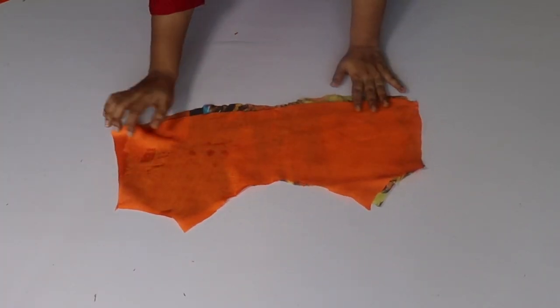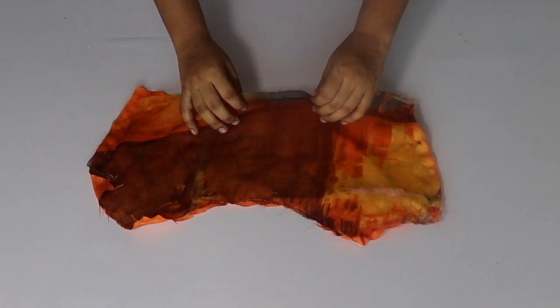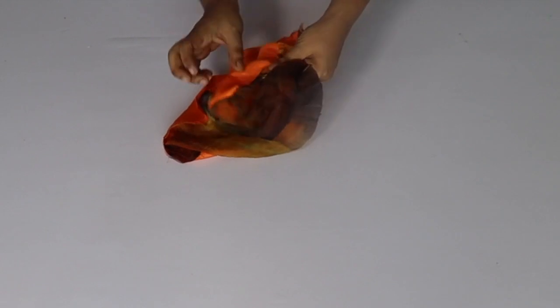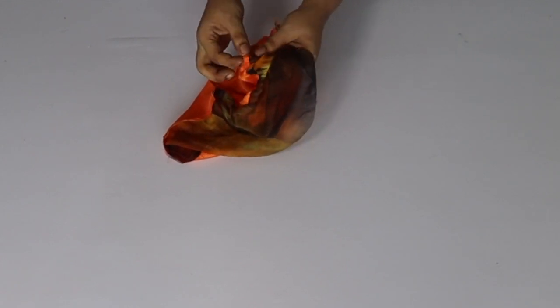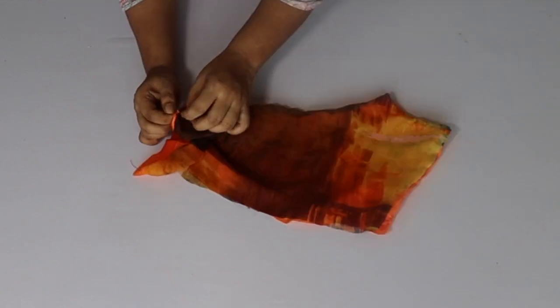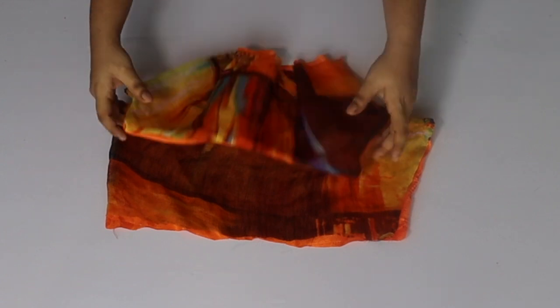The easiest way to attach the neck is like this. When you flip it, it will be very easy to attach it to the side and it will be very neat. I have done both sides.